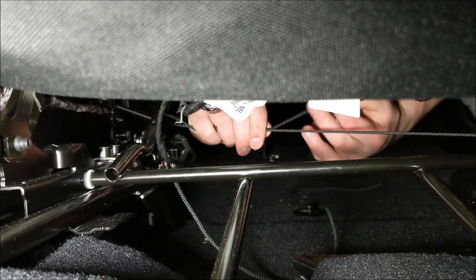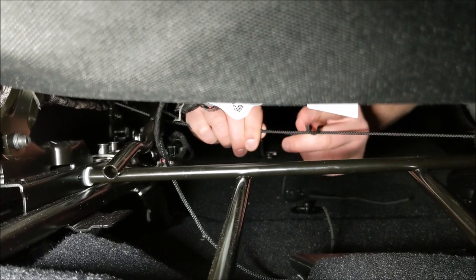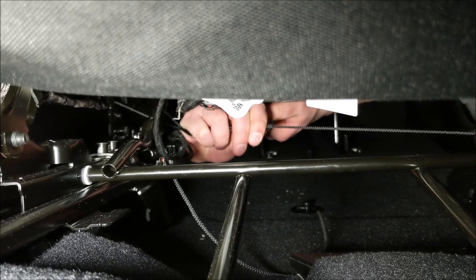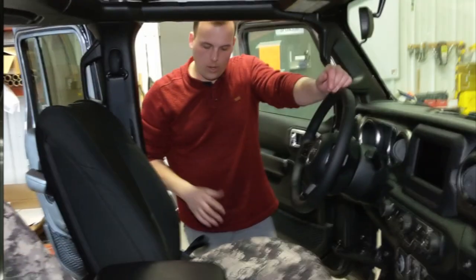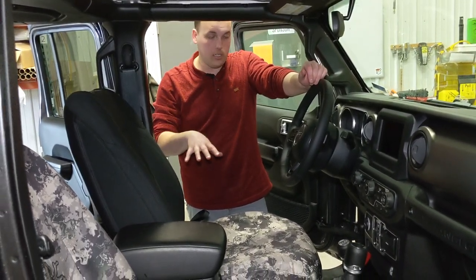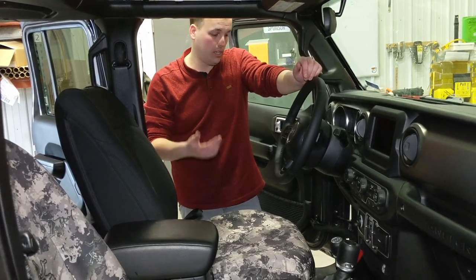While that's under there, I'm going to tie them together in a knot — any knot that won't slip is just fine. Now this cover is tied on so it is not going anywhere. Now we just have to make it so it fits tight and fits the shape of the seat like it's supposed to.